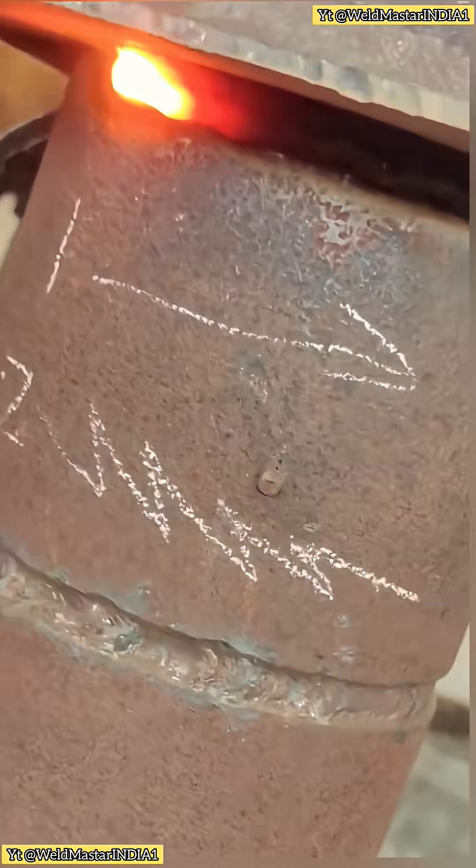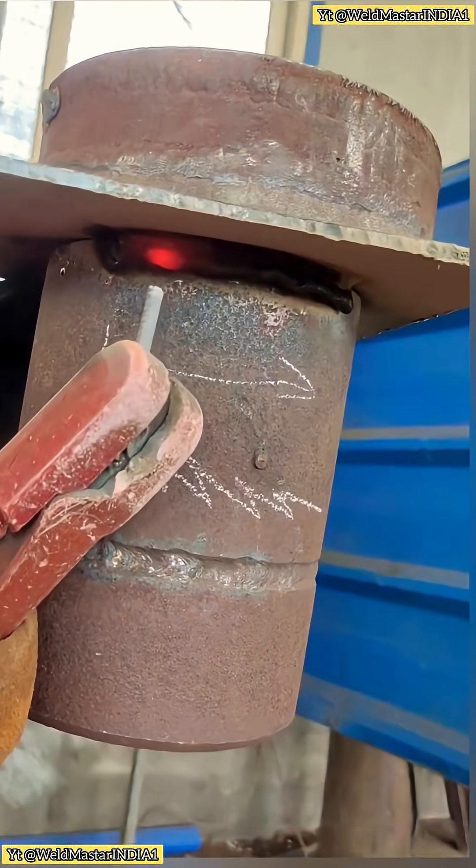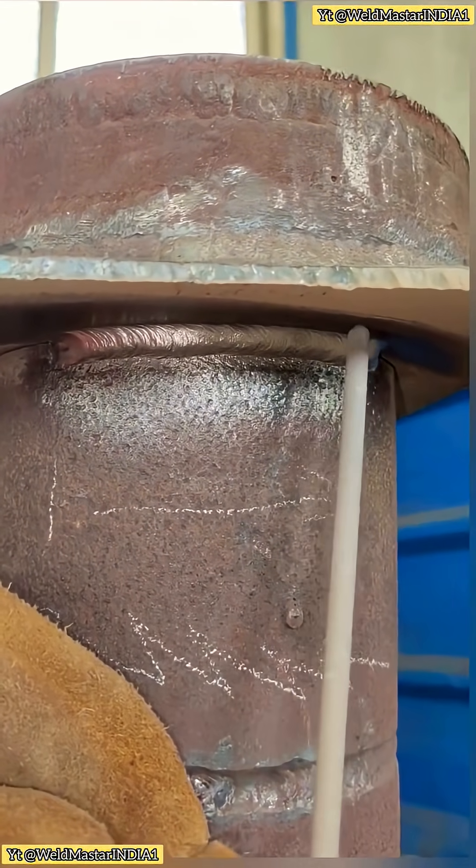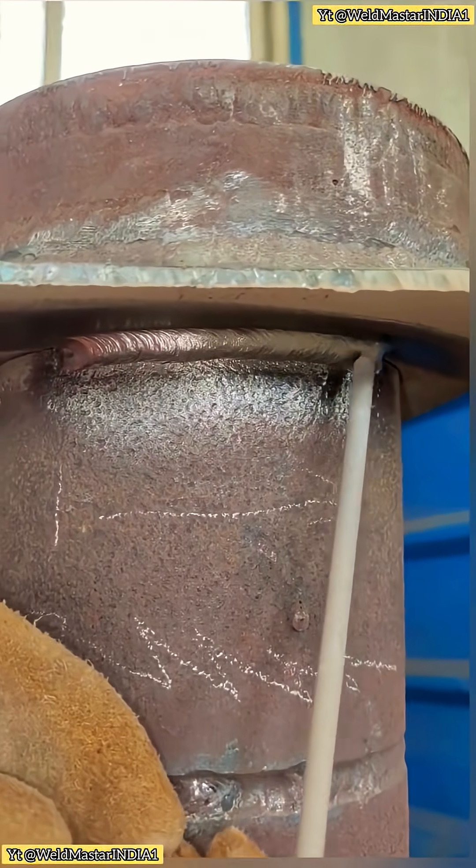Now let's break open a sample and check the weld form. This is the double-sided method. The finished weld shows even and uniform width. The technique is diagonal weave — pausing on the top and then on the bottom, back and forth. That's how you get consistent weld formation.